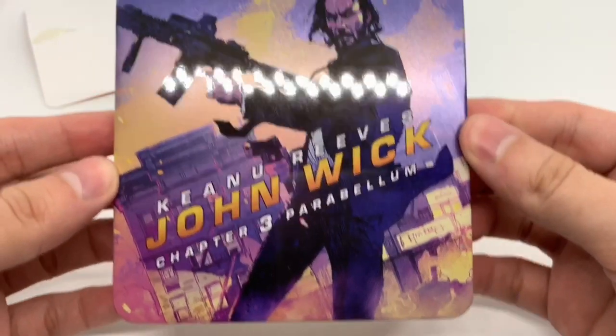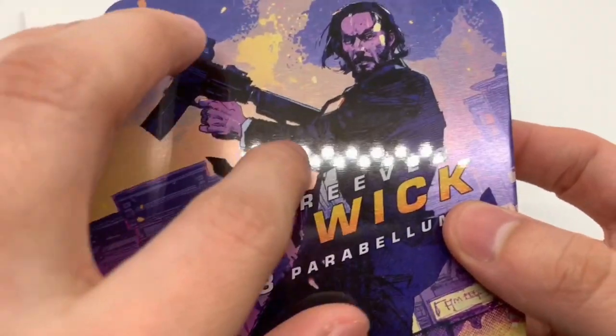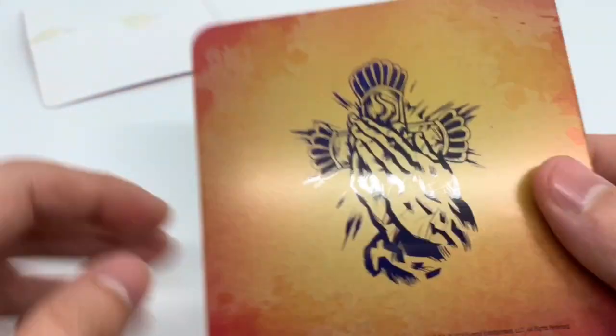So basically how to redeem this — because this is just a steelbook for the digital copy. This thing is badass. Let's take another look: nice artwork, has a little bit of a matte finish on the side but glossy. You can tell by the light, and the back — love this steelbook. This steelbook's awesome. Let's go ahead and open it up.